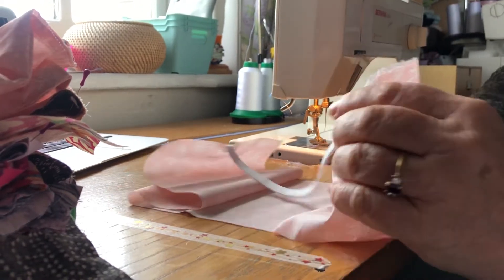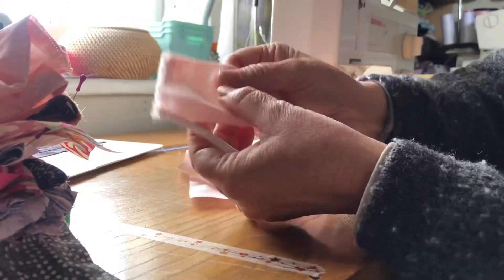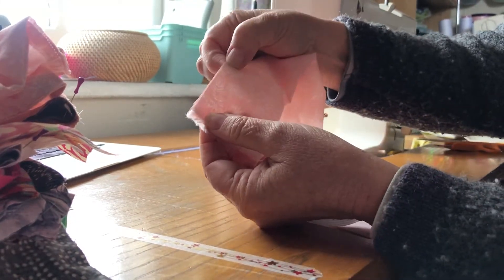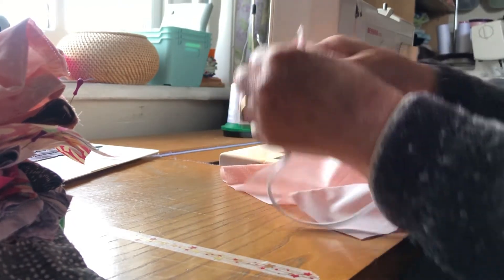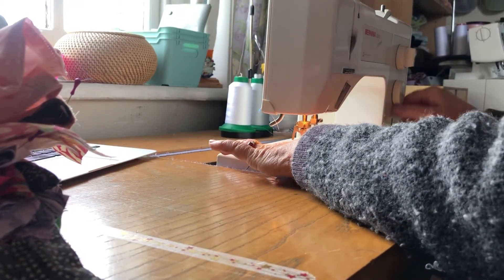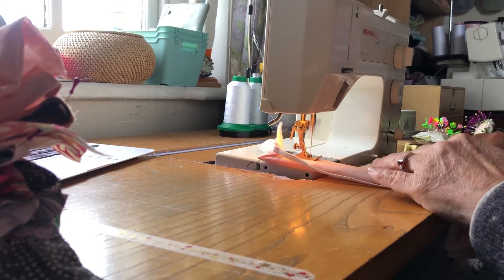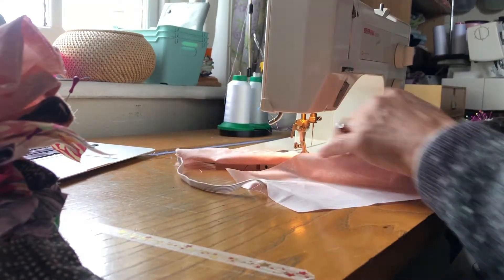The next step is to fold the fabric right sides together — so the good sides of the fabric together with the elastic on the outside. You don't start at the end; you start a few centimetres in from the end, and you'll see why in a minute. So I'm going to take that to the machine and simply do a quick back tack and then sew the full length of your tube. Keep your elastic out of the way as you sew.